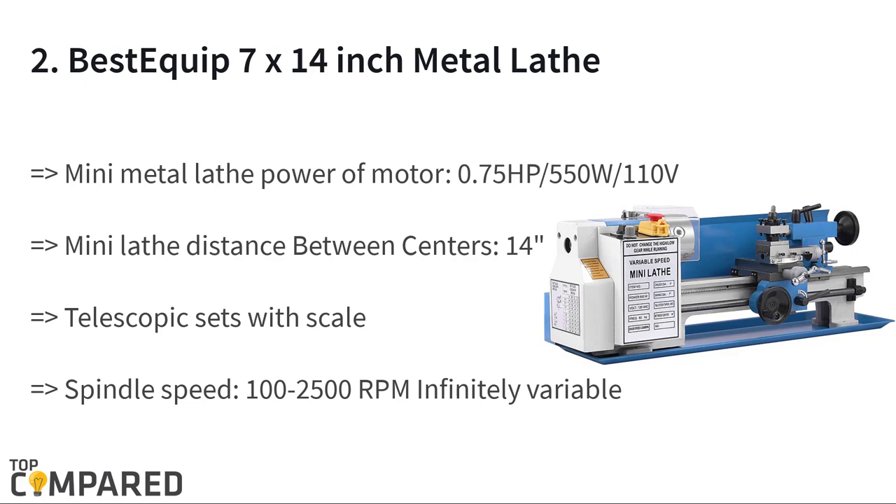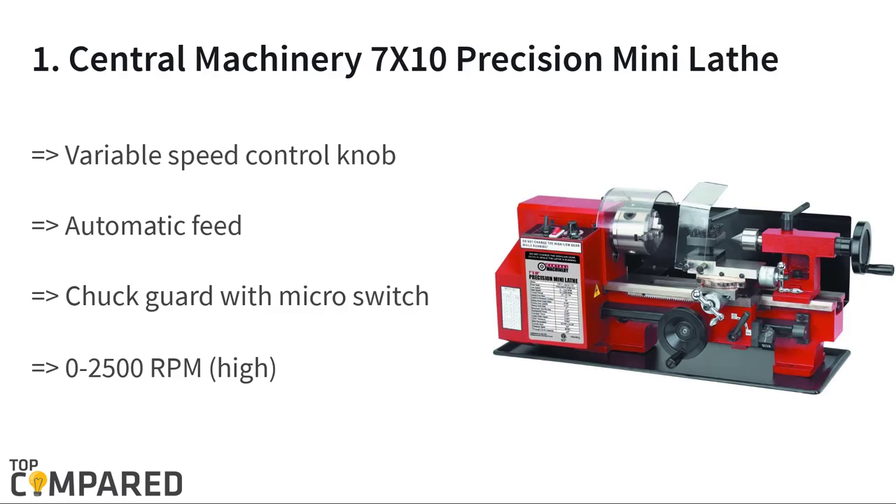The second product is the best-equipped 7 by 14 inch metal lathe. The mini bench lathe can work up to 2,500 RPM and has a motor power of 550 watts. The machine can be ideal for designing metal turning. The all-metal gears and the precision lathe can be ideal for parts processing and modeling works.